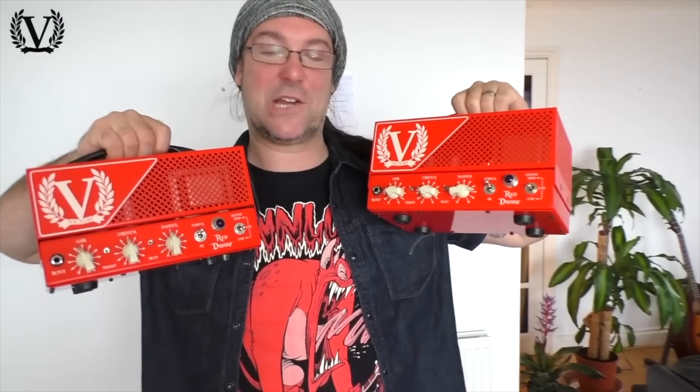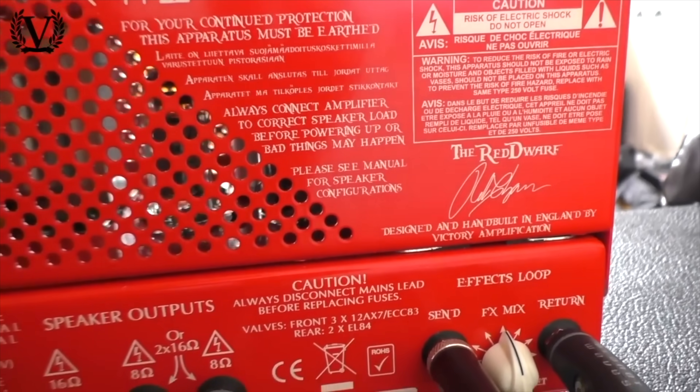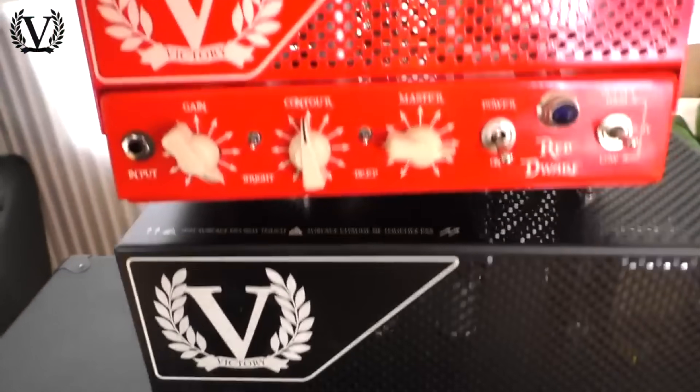I brought my love of tiny heads to Victory Amps, and we launched something called the RD-1, which stood for the Red Dwarf — but we couldn't call it that because of the TV show, which I love. It was action-packed and full of valves, smaller in footprint than similar small amplifiers but deeper to get the amount of glass required to get the tone great. They also made the BD-1, which was the same amp but black. That continued my passion for small, transportable amplifier heads that you could fit in the overhead compartment of an aeroplane.